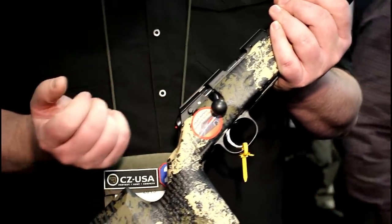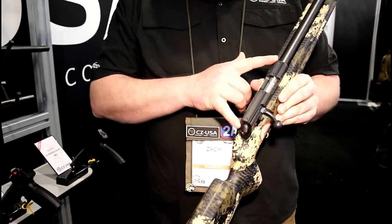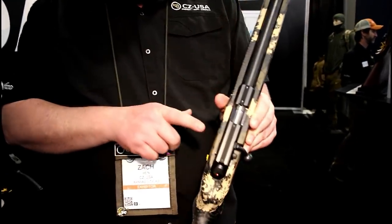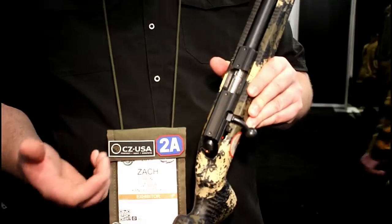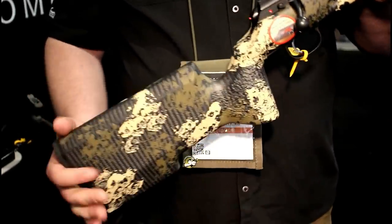The best part is you can put it on safe and still run the bolt. The action itself is a smaller, shorter, slab-sided package. There's also a button you can push to take the bolt out, so you don't have to pull the trigger to remove the bolt. Just lots of little things that make this gun better.